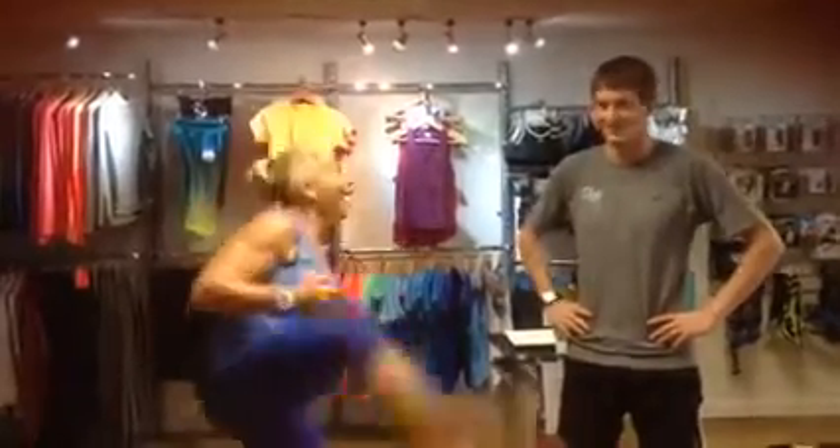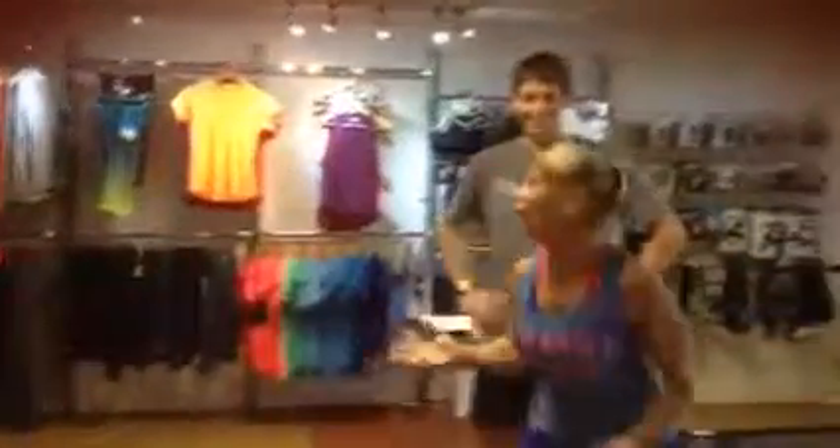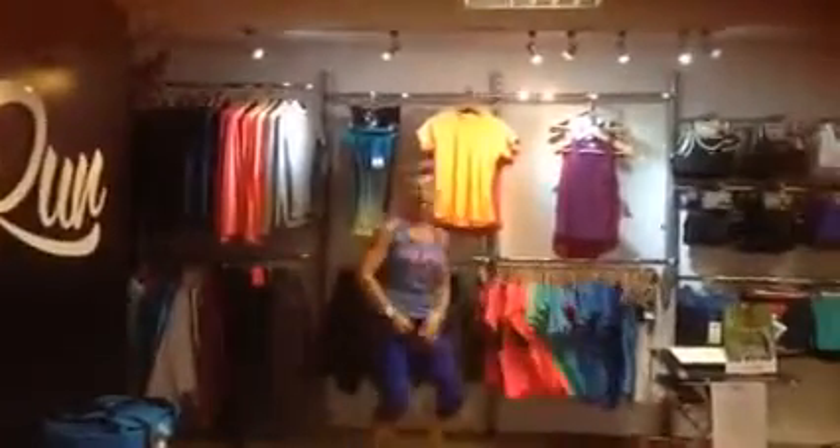3, 2, 1, go! Hello everybody, I'm in the shop. Look at all the gear, I'm going to be trying it all. Look at me, letting go.